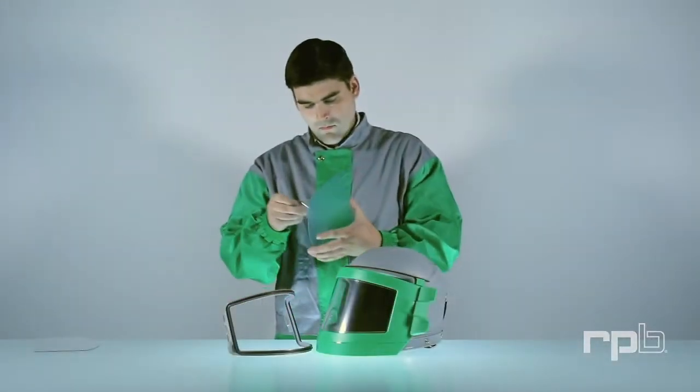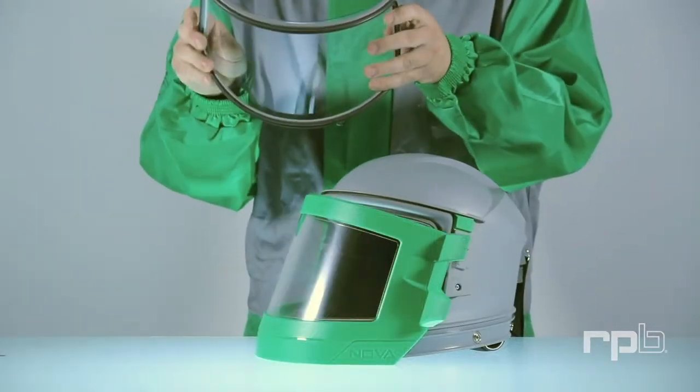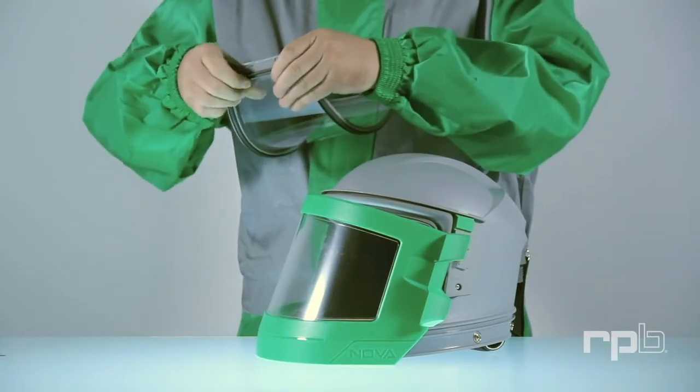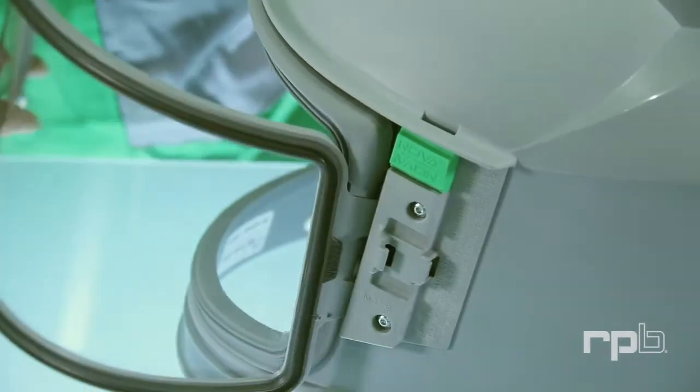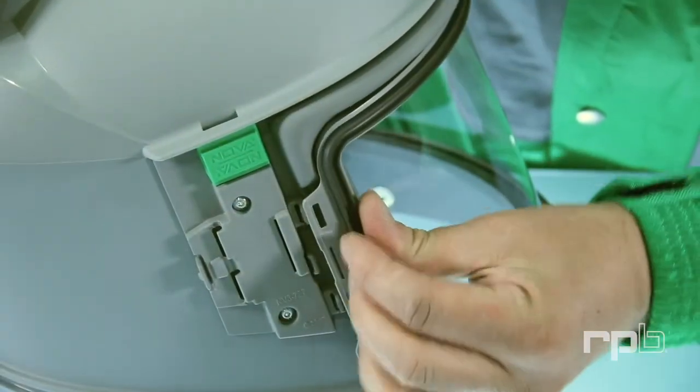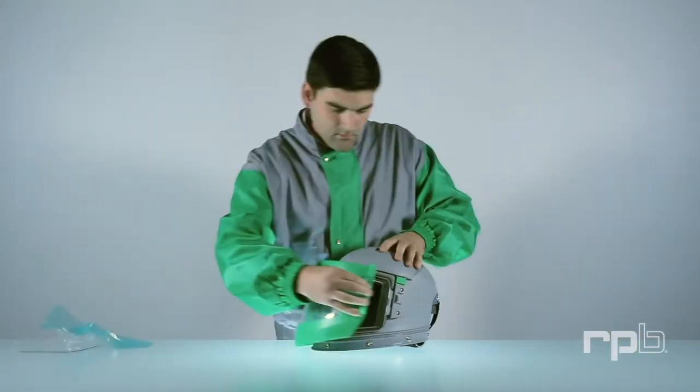To replace, peel the protective cover off your new lens. Insert it into the frame and clip the lens back into place. Close the visor.